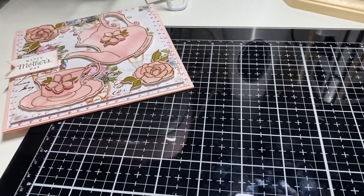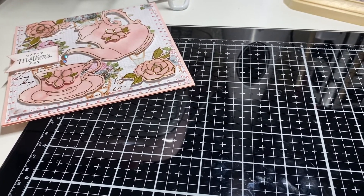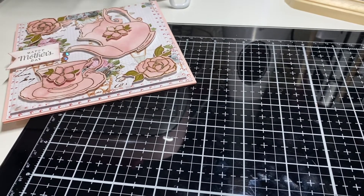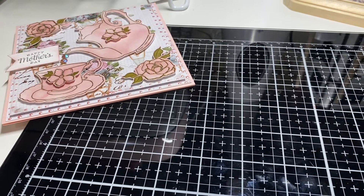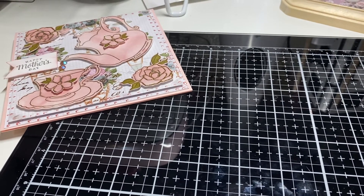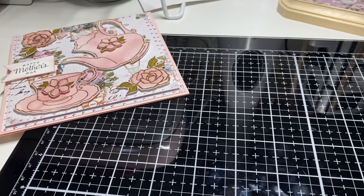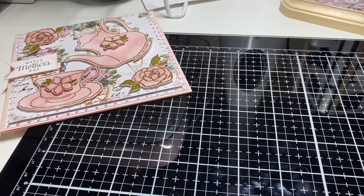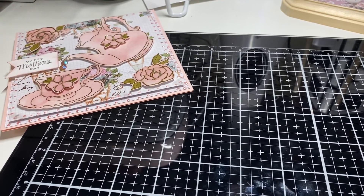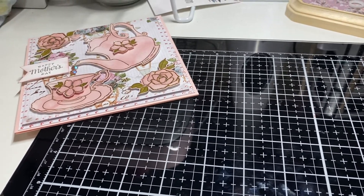Anyway, I just wanted to share the cards I made. I hope everybody has an enjoyable weekend and a Happy Mother's Day. Cherish your mothers if they're here, and if they are not here, I know they are wishing you all a very Happy Mother's Day and they know that you are with them. We'll talk to you guys later, bye!